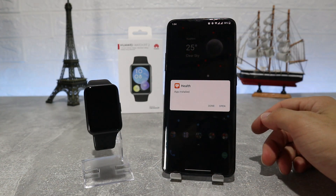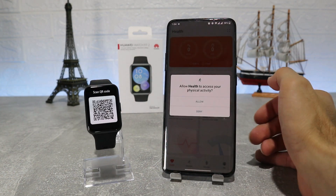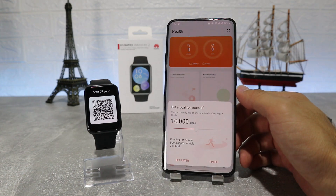As we open it up, it will ask you for permission to use Bluetooth, so we are going to allow it and turn on Bluetooth and GPS too.